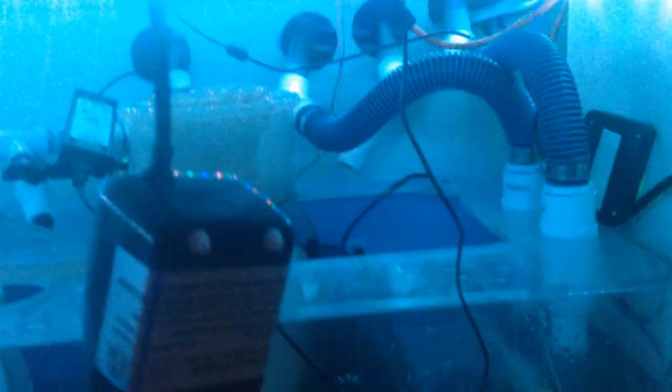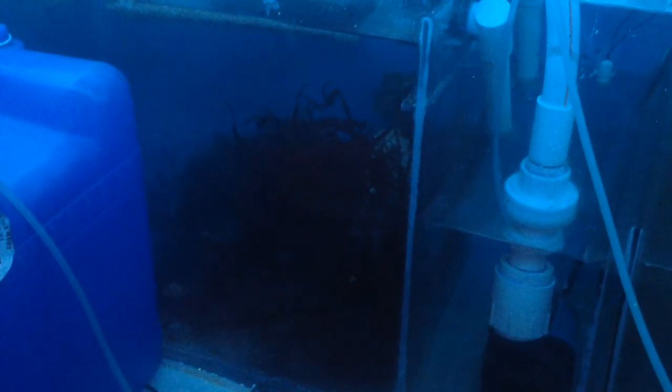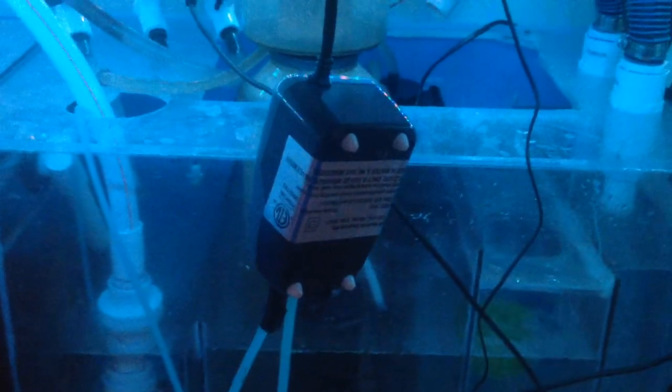The skimmer is still producing — I just cleaned it last night. Still not running filter socks. I got my refugium finally on a timer so it's running reverse cycle now relative to the tank lights.